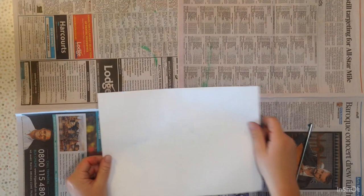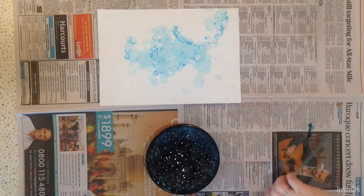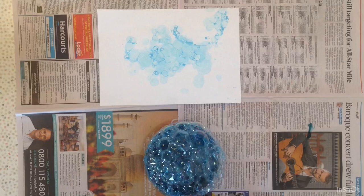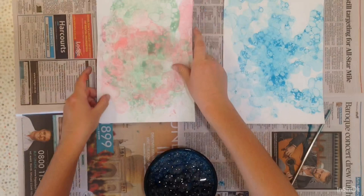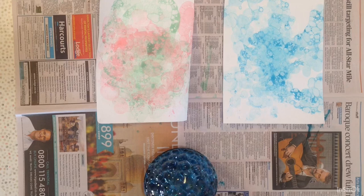You can see you've started this method to create a pattern. Blow some more bubbles into the bowl and you can keep repeating this method until you have the pattern that you like. Here is another piece of paper that I prepared earlier with different colours. You can do as many different colours as you like to create a really cool pattern.